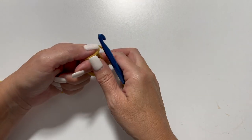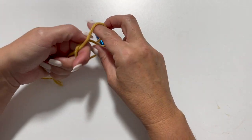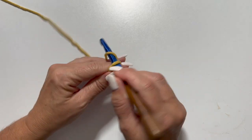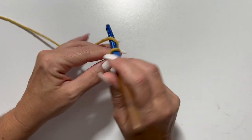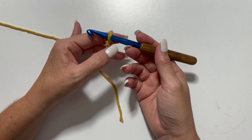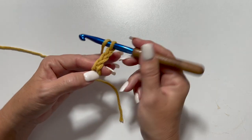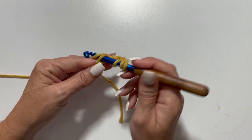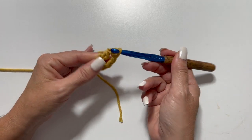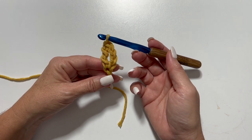We're going to start with a setup round of foundation ovals, but first we're going to tie our yarn to our crochet hook — square knot or slip knot, whichever works best for you. The setup round starts with a chain 4, then a treble crochet in the 4th chain from your hook. Count back 1, 2, 3, and 4. Treble crochet is yarn over your hook twice, insert your hook in the chain, yarn over, pull up a loop, yarn over, pull through 2 loops, yarn over, pull through 2 loops, and yarn over, pull through 2 loops. One foundation oval is complete.